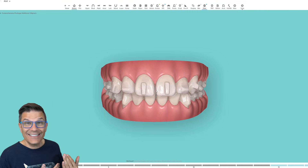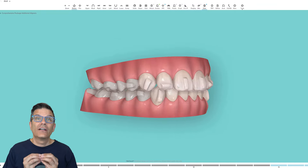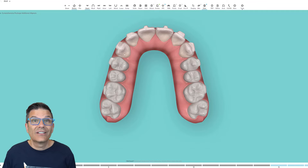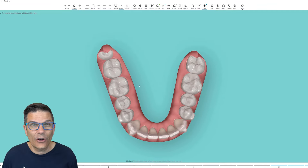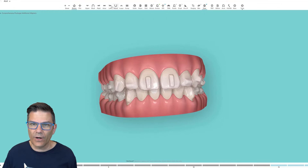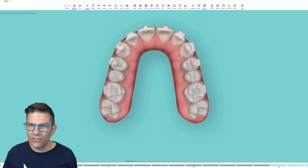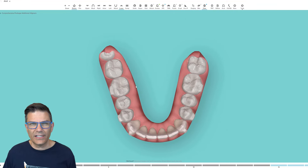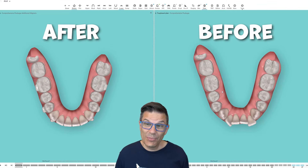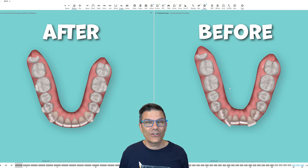What happened with these two incisors? This is how it looks after the 20 aligners the patient wore — she was good and compliant. Let's take a closer look at both sides. Looks good. Not bad for 20 aligners. Looking at the occlusal view — alignment is good on both sides. Let's compare to how it was before. Remember how it was? Before and after — isn't it nice? 20 aligners, knowing what to do, how to do it, and how to use these attachments.